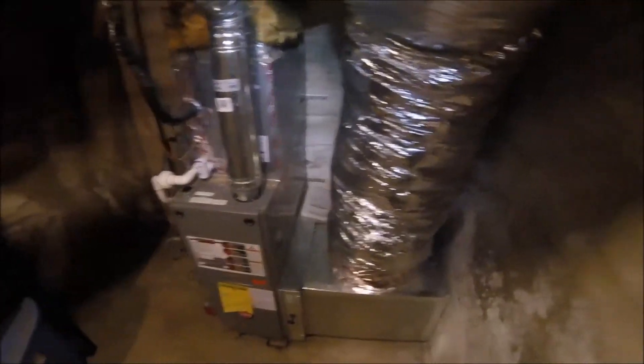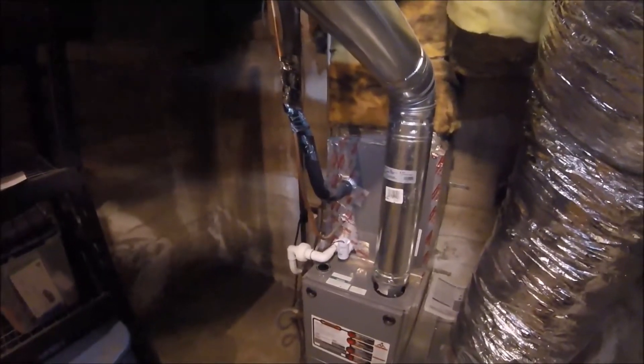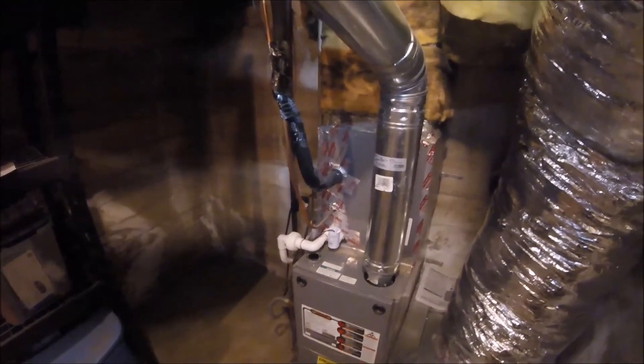Here you go — the finished product. It's a nice bench; you can sit on it, stand on it. Super quiet return now. I'm showing you the old versus the new: small little slit opening versus a nice big white opening. Now it has a return plenum and it's not going onto the side of the furnace like it was before.